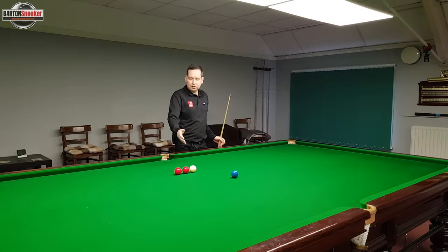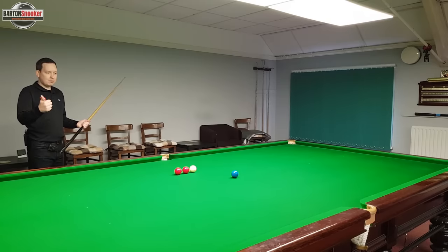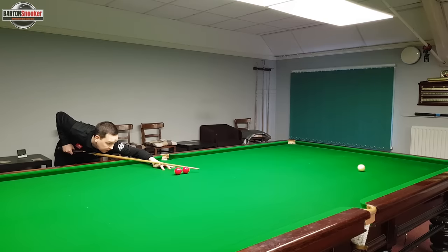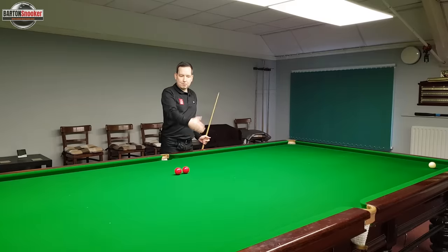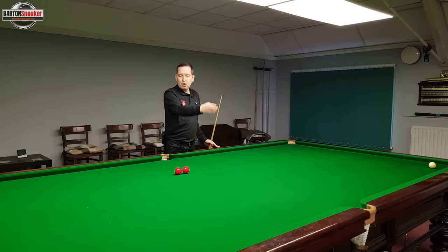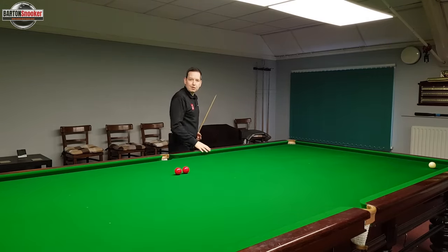The next position has more of an angle for me to judge, so I've got to be a little bit careful and make sure I'm doing those three things — standing up behind the shot, hitting centre ball, nice and soft, and keeping down on the shot so that I learn my recognition of this angle. The blue ball's gone in. Not too worried about what the white is doing; I'm trying to build up my angle recognition. I played the shot nice and slow, watched the blue on the way to the pocket to build up my recognition of the angles.